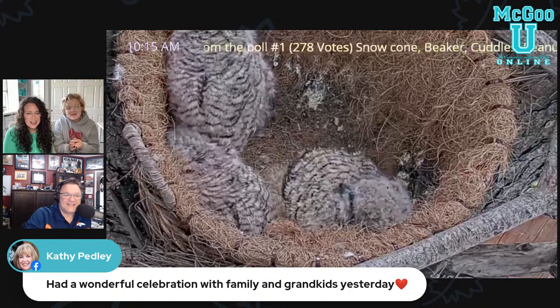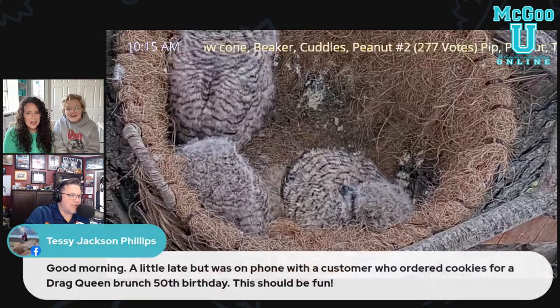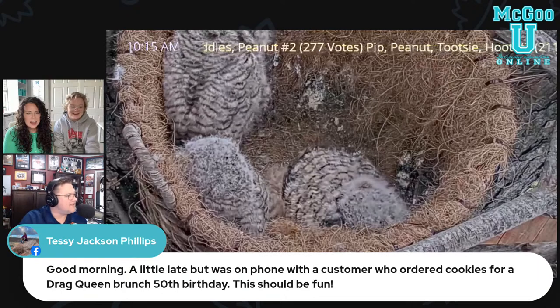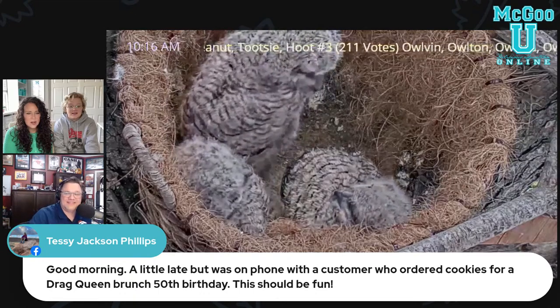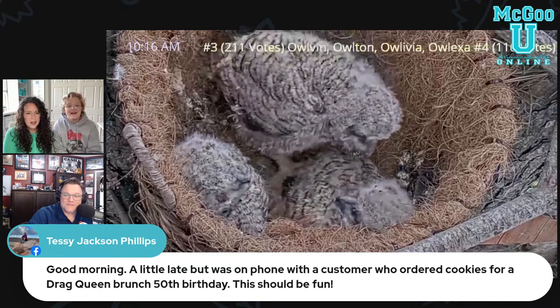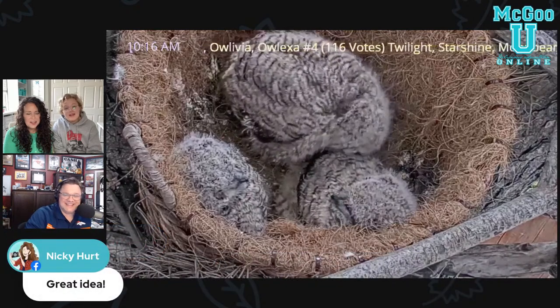I've had this on for the last three hours and every once in a while I just look — oh, he's moving his head! That's going to be a fun order to do, Tessie. Oh wow, that's amazing — I can't wait to see that. Oh my gosh, he's so cute, I want to pet them.